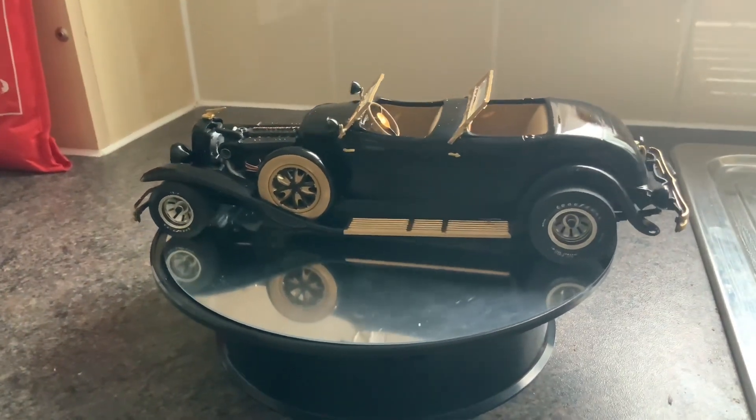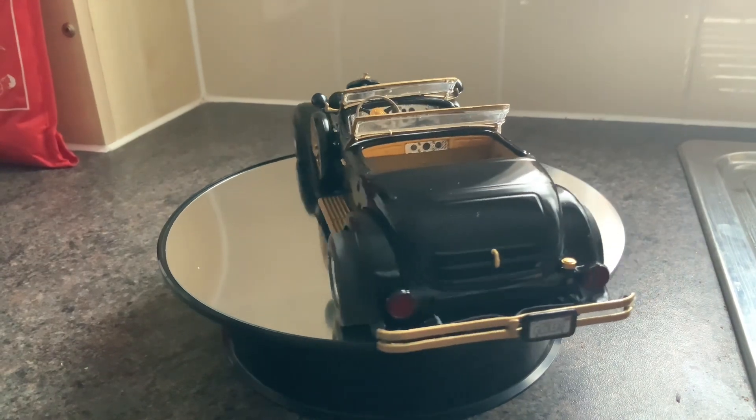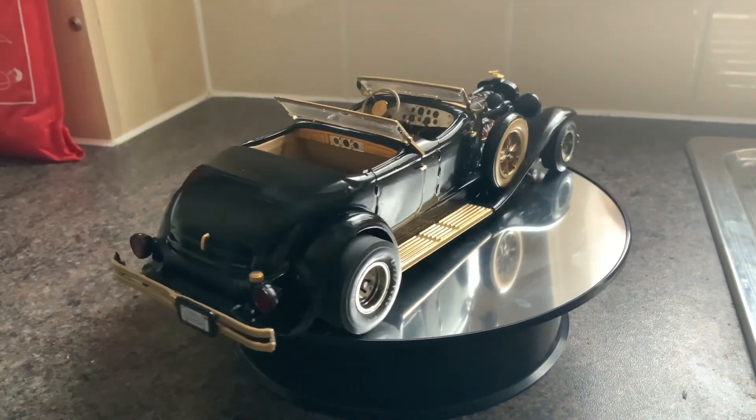Hello YouTube. I'm back again after a long while off. Just finished this one. It's a Duesenberg, a Monogram I think it was.